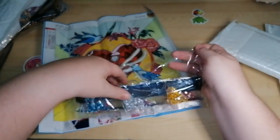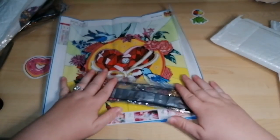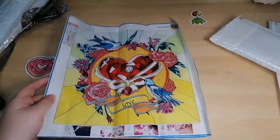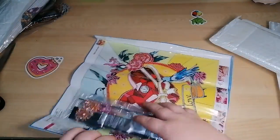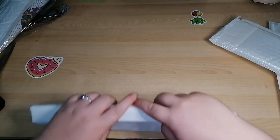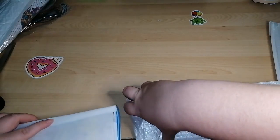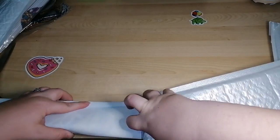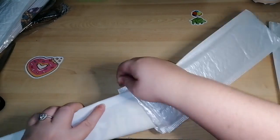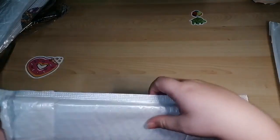She never lets us in on the jokes — she laughs at us because she won't let us in. I thought it was a really cute little image. It's 30 by 30 and won't take long at all. A nice little project to keep you busy between the bigger kits. They're great to have as a snack-size kit between big ones.